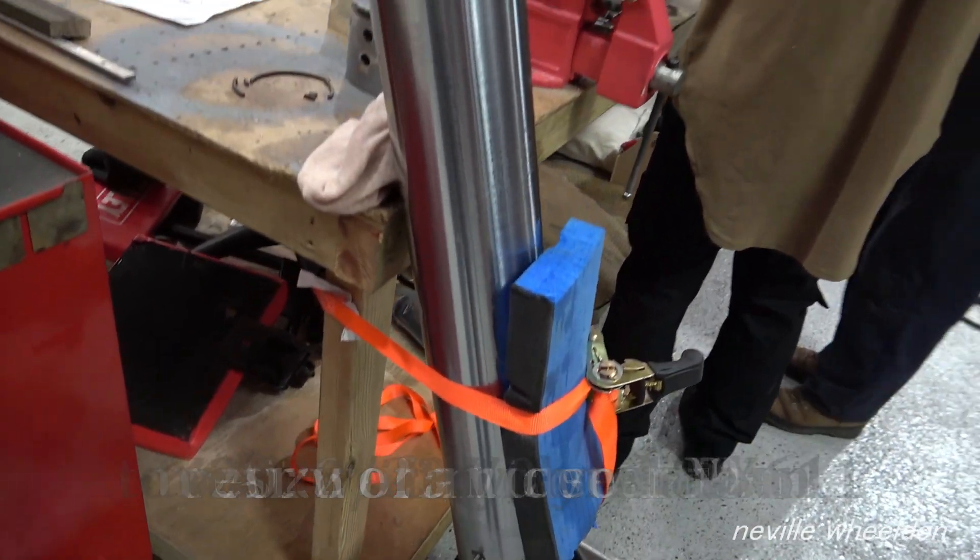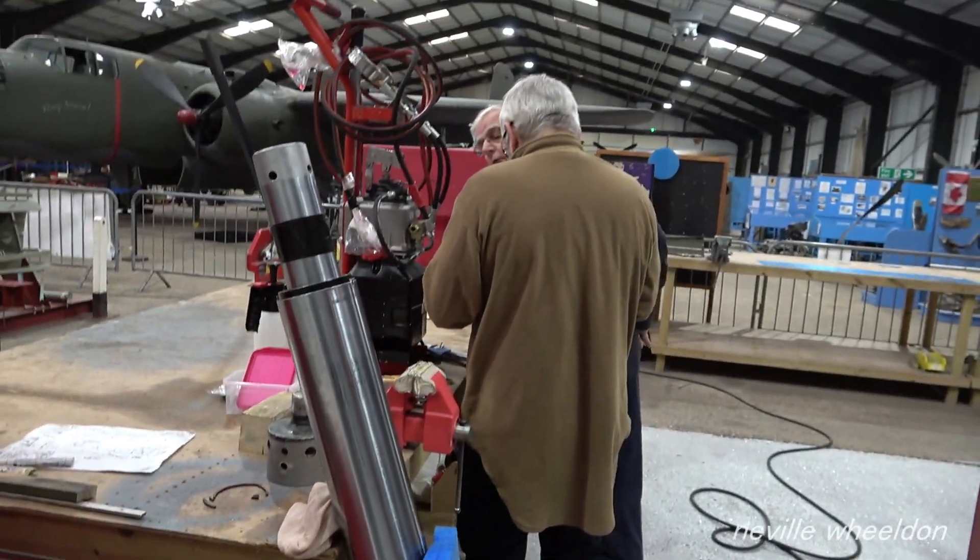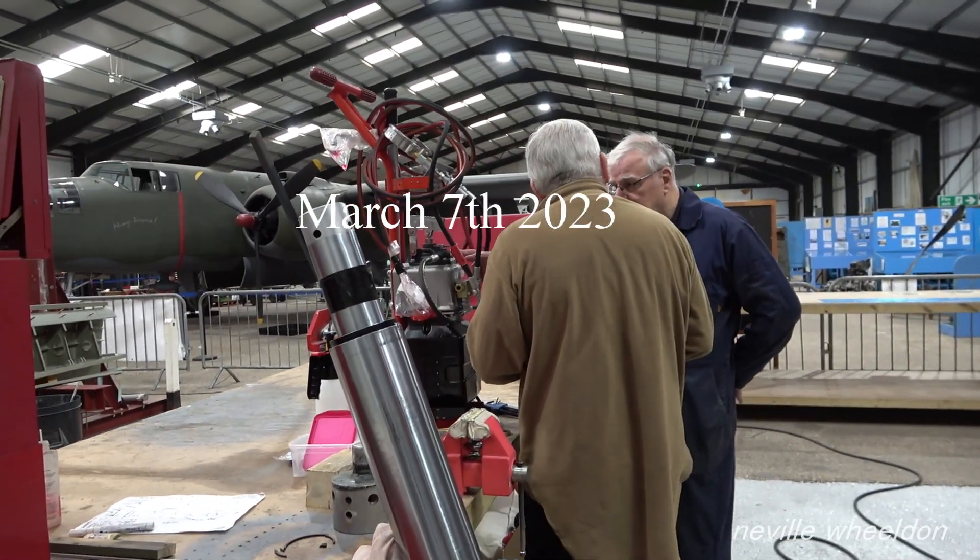New seals have arrived, so Norman and the team have been able to reassemble the oleo.